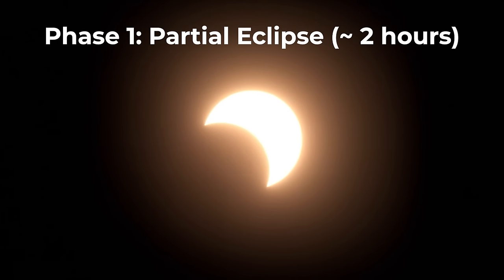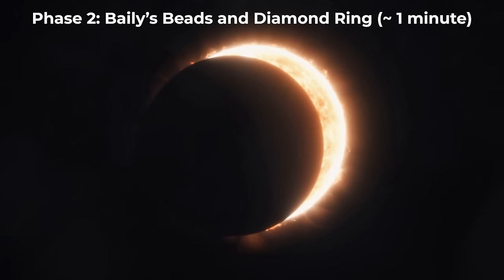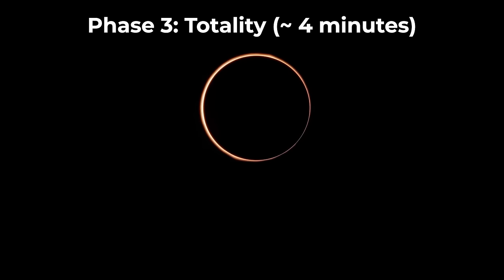Now let's get into your camera settings. For the solar eclipse, there are a few different phases it goes through. There is a partial eclipse, when the sun will appear to become a small crescent. The second phase is when the total eclipse begins — as the sun is almost fully covered by the moon, you can see effects like Bailey's beads and the diamond ring effect. The third phase is totality: once the moon is completely covering the sun, only the sun's corona is visible. Depending on the location, this phase can last around two to four minutes.